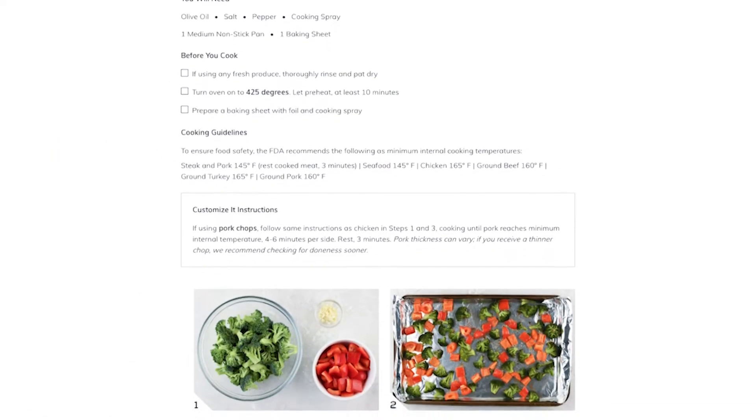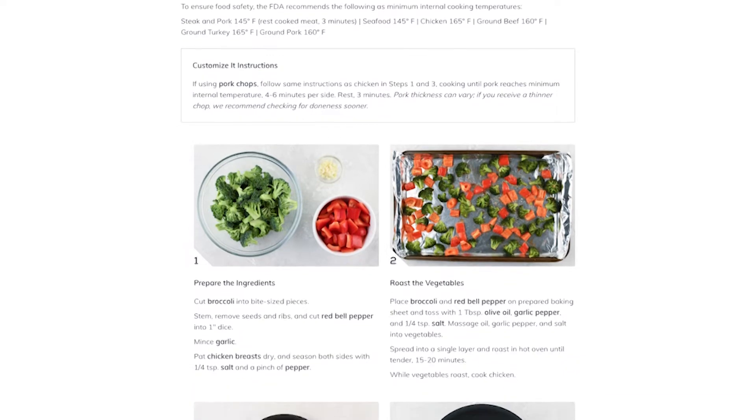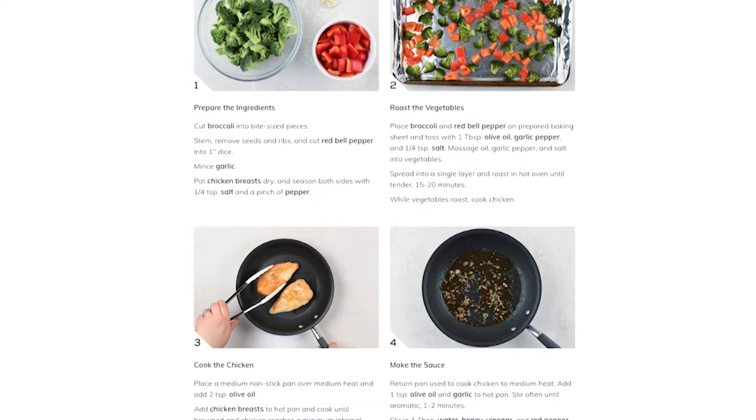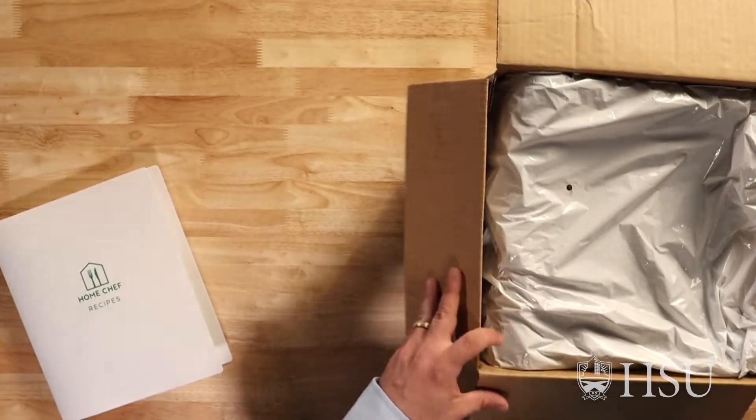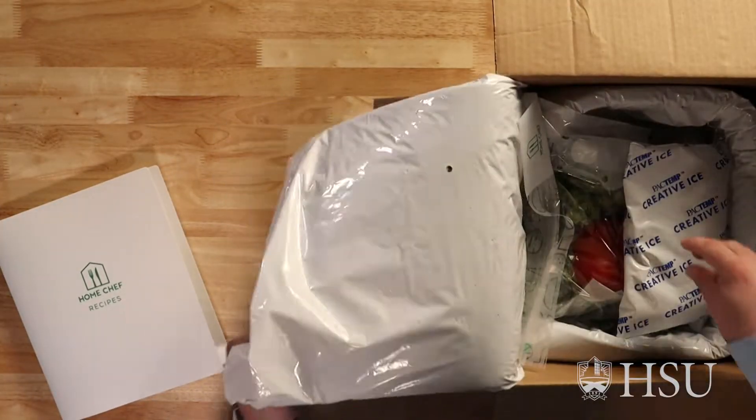It comes cold and stays that way during the delivery process. Once your box is delivered, included will be a set of easy-to-read cooking instructions along with all the food from the meals you've selected. The instructions will guide you step-by-step through the preparation and cooking of the meal. So there's all that and the ingredients in the box.